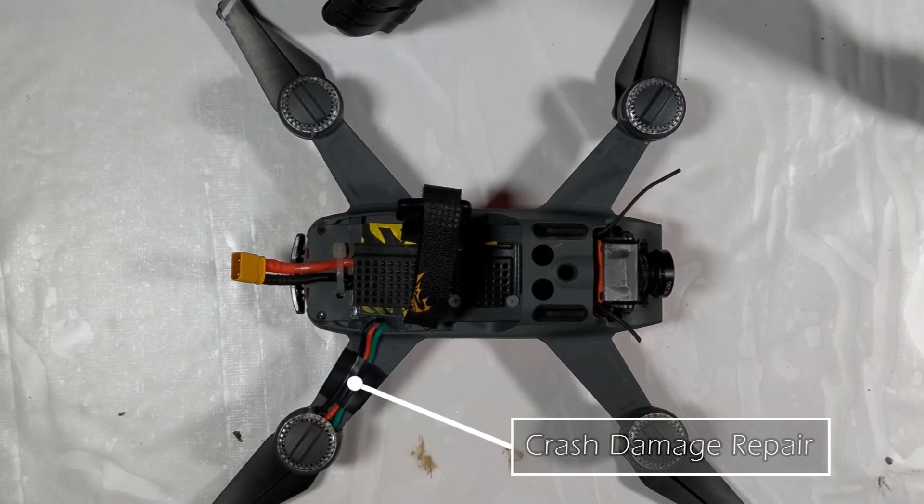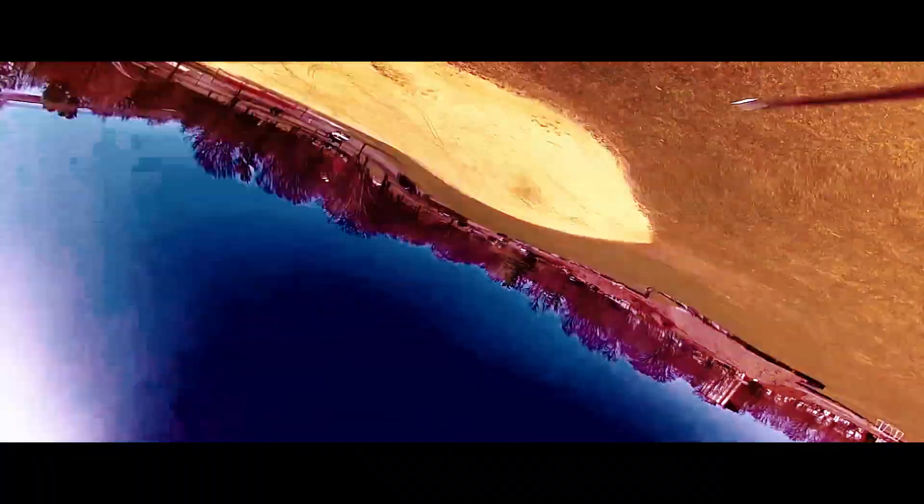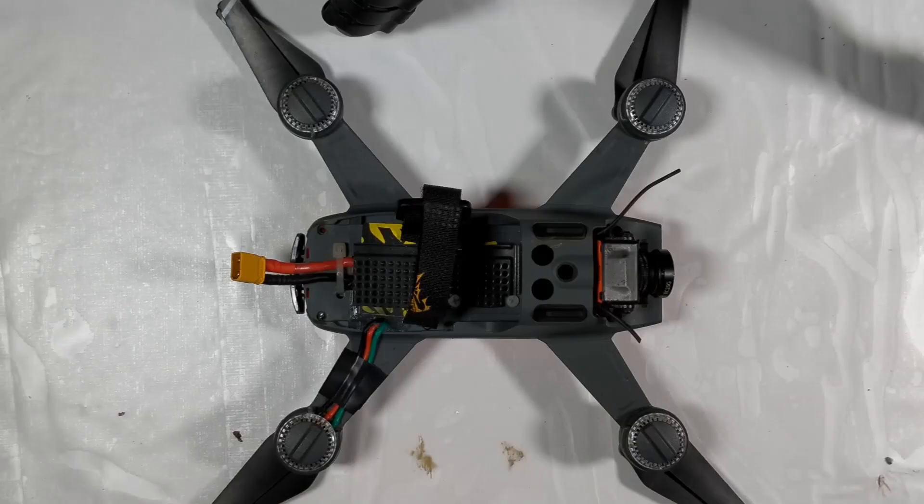Due to the nature of acro flight and the many crashes involved, the back left arm was unable to be repaired in such a way that wires can be routed through it again. As a result, this Spark now has external wiring on that arm.